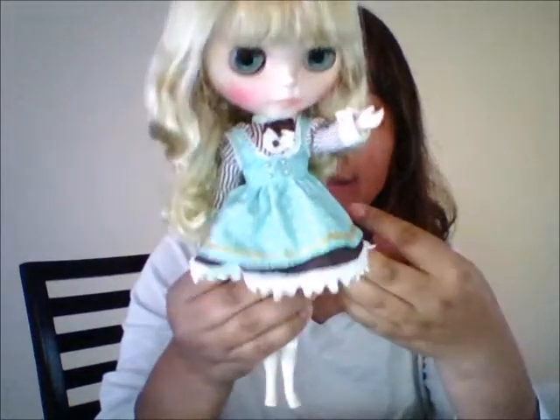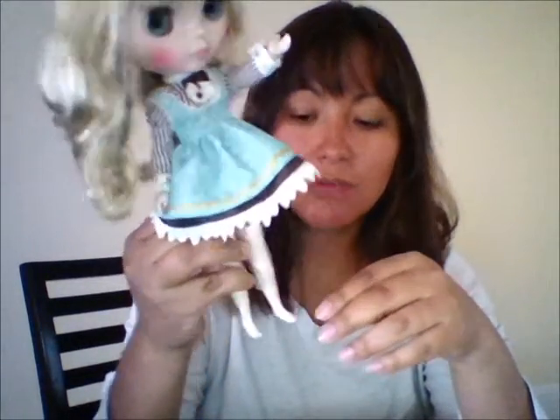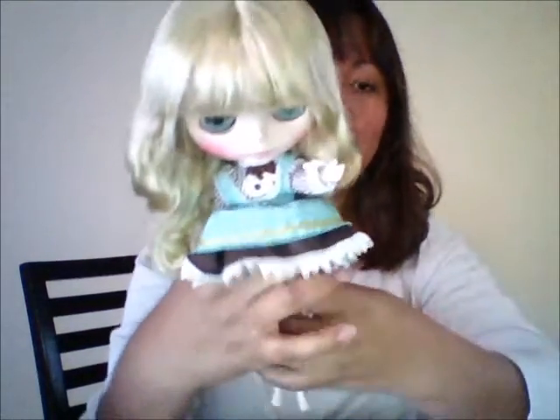She was never removed from her box — the only thing removed were her shoes so the seller could get the right match, because these dolls are known to come with two lefts or two rights. She was able to swap one shoe with another person, so now she has a correct pair. I'm a little disappointed — she came from Junimoon, and the seller never opened her box, so she wouldn't have known the body was flawed. The seller said she was going to contact Junimoon and maybe we can send her back.